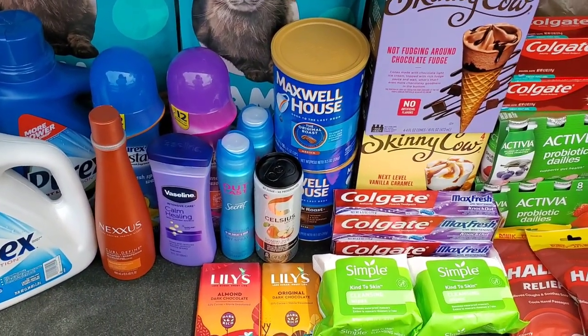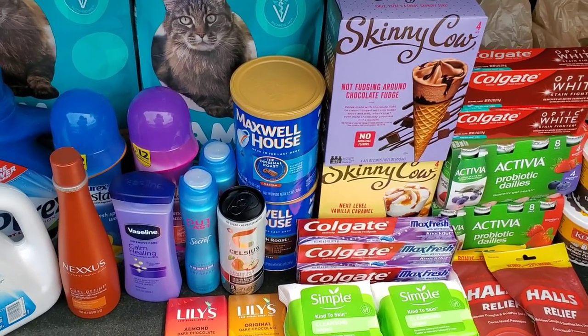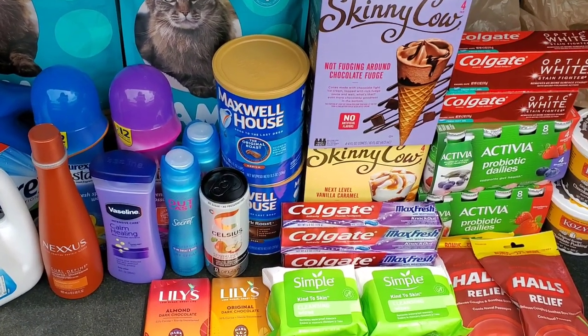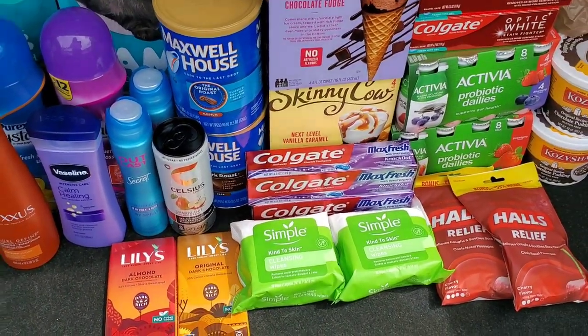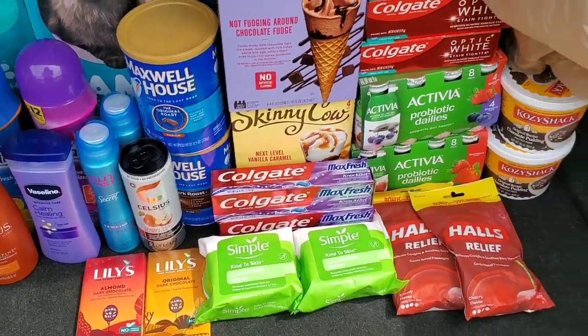We got 31 items for $33 after Ibotta and coupons. Not quite Dollar Tree prices, but we did get a lot of stuff for $33. I think we did good guys.